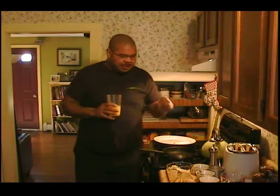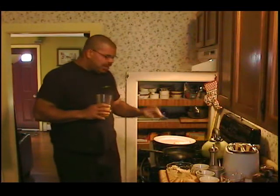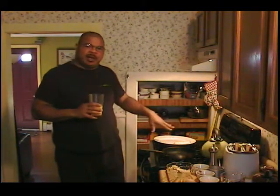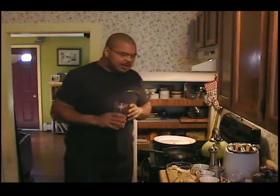We have some sautéed mushrooms, red peppers, a little bit of shredded cheddar cheese, got a little banana sliced on the plate, there's some bacon chilling in the oven ready for it, and some toast over here. So let's get started.